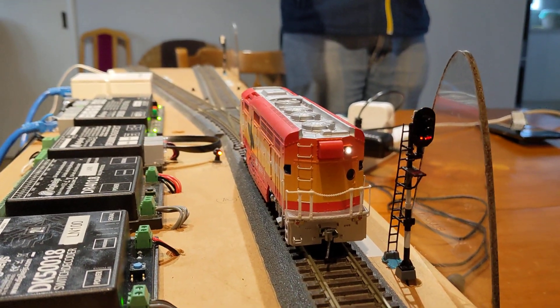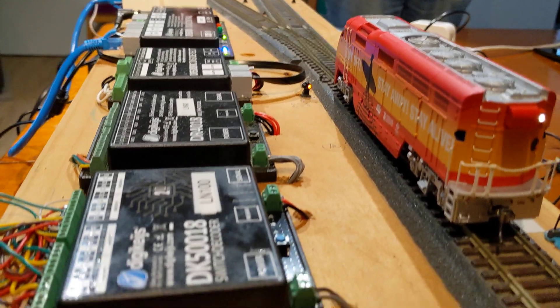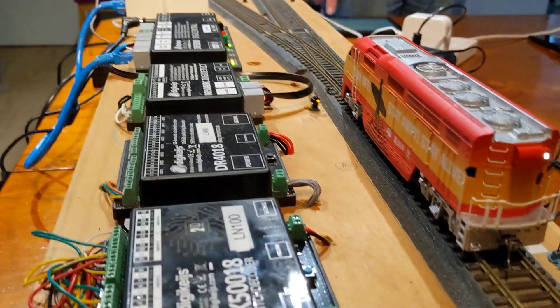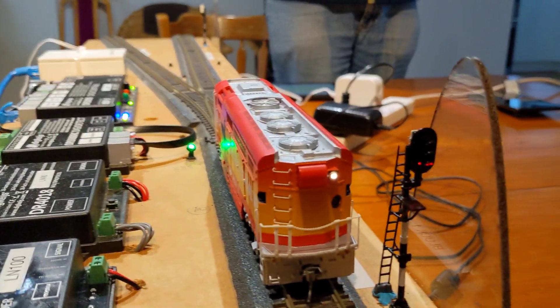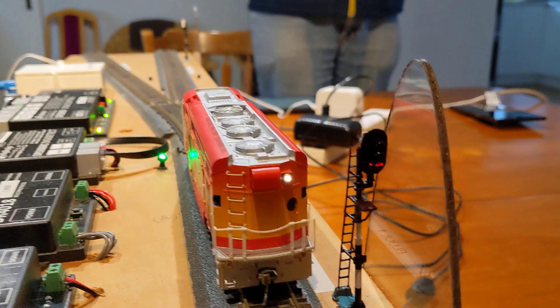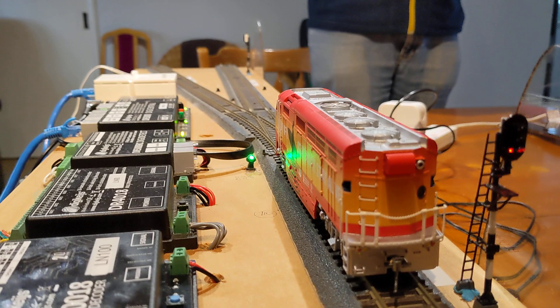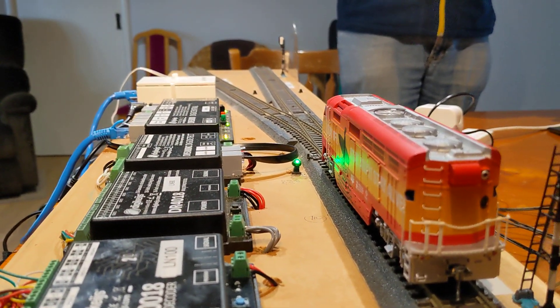And the dwarf is at amber — that's because you're going off, turning. Set the point road straight ahead. So the mask is still at red because there's a train in the block. The dwarf is at green because we're going straight ahead.